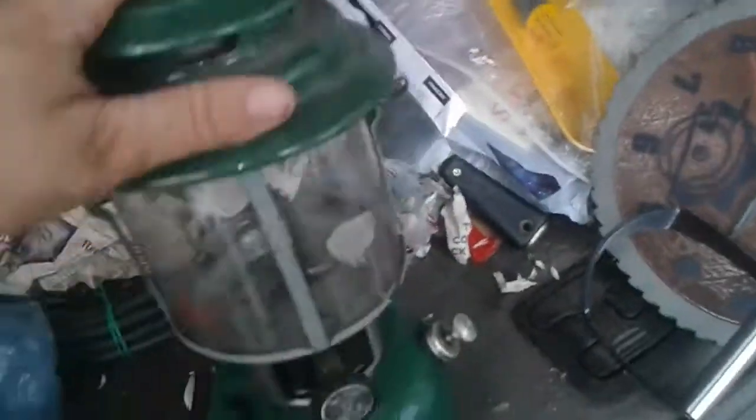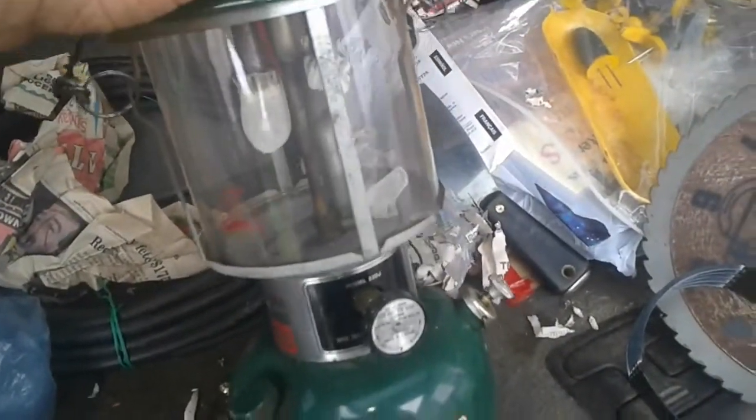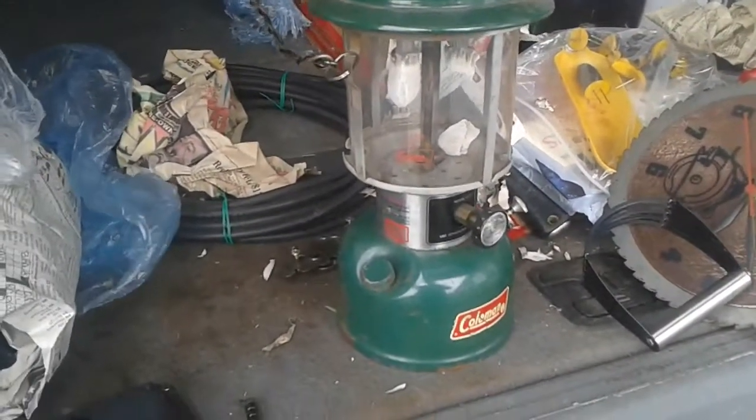It works pretty good. As you can see, I'm missing one of my mantles — it tore off in the process of moving, can't be helped. I've got to get around to buying some more mantles, but that's just not in the cards at the moment.